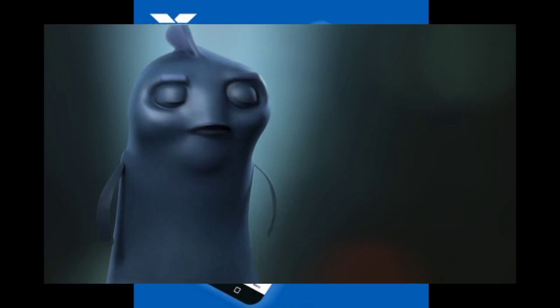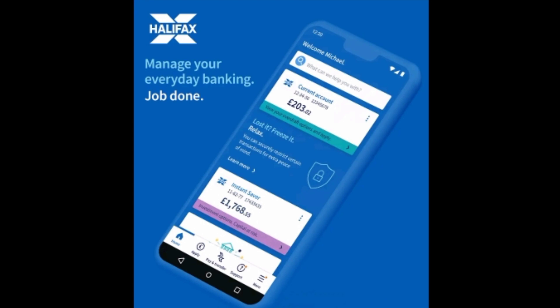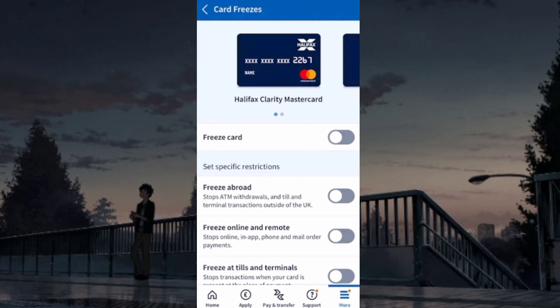To freeze or unfreeze your Halifax card online, first log into your Halifax account. From the bottom, tap on More, choose the Manage Card option, then select the Card Freezes setting.